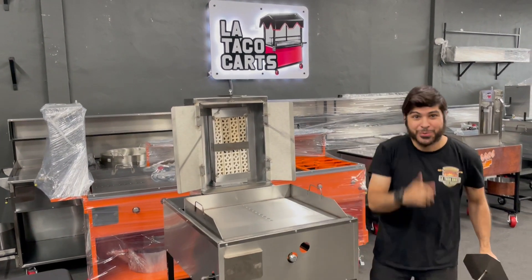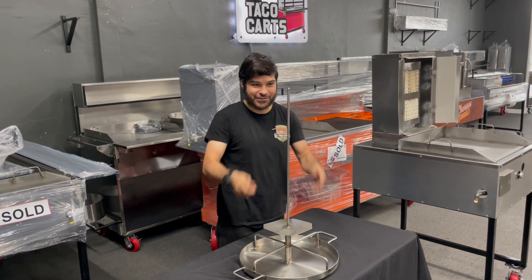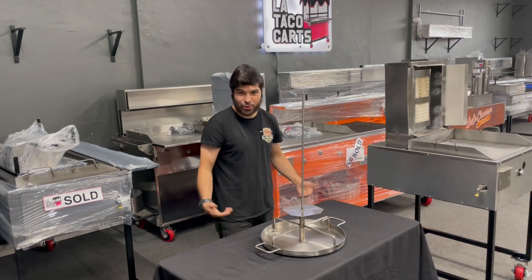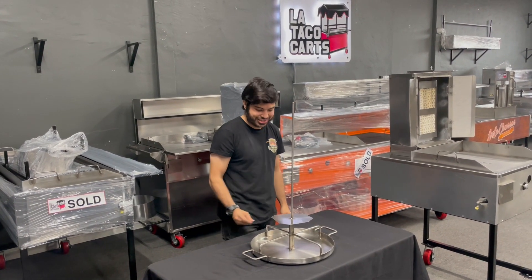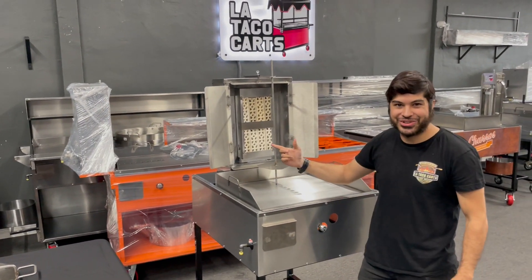Well, we got a solution for that — we got the stacker. You put it right here, problem solved. Stack your meats up. Heavy-duty stainless steel, it can handle anything. Drip pan gets all the oil out of the way. Clean it, air dry it — doesn't matter, your choice. Take it off, go back to your machine and start cooking.